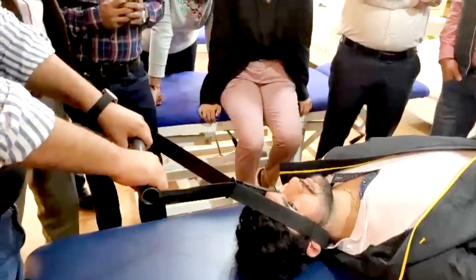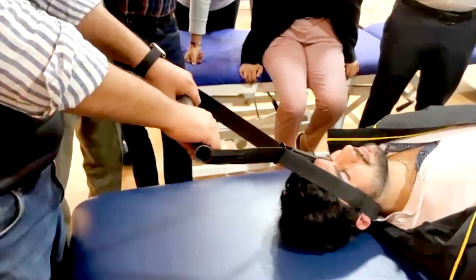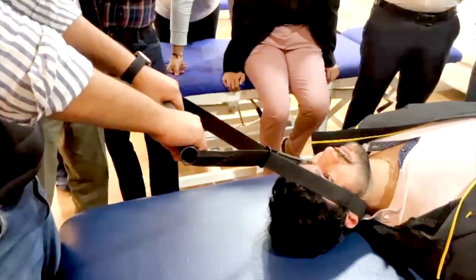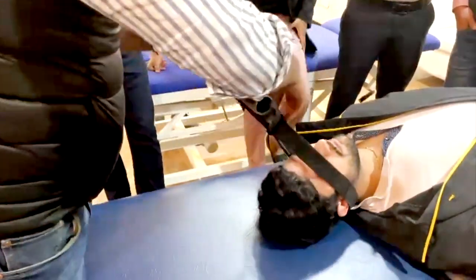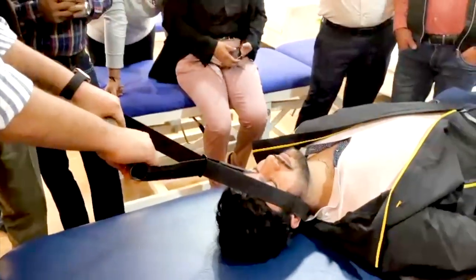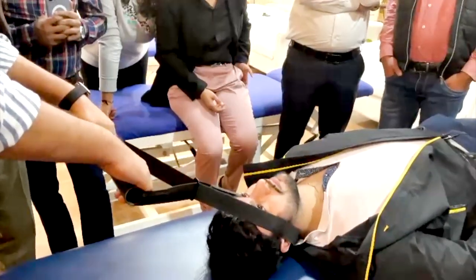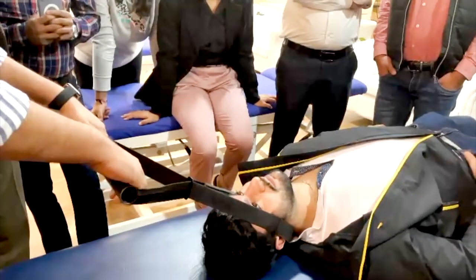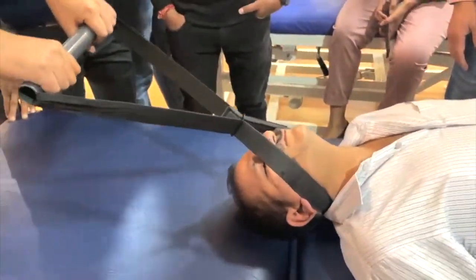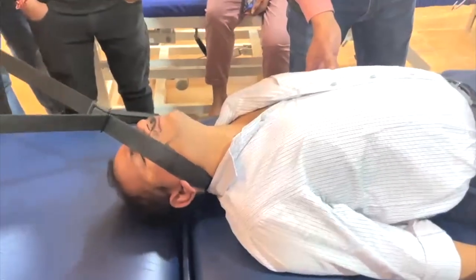How much pressure do we put? 100%. I can do my best and as much as you can see the mobility field, the pressure is going to the bottom.